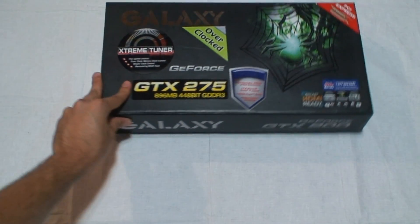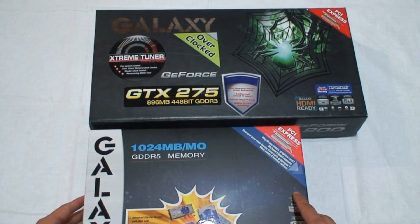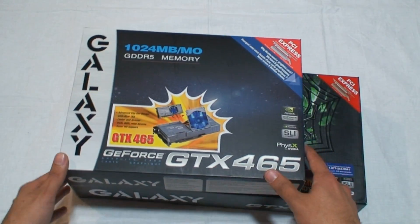Not only are the video cards different sizes, but the box the GTX 275 came in is the biggest box I've ever seen — it absolutely dwarfs the GTX 465 box.